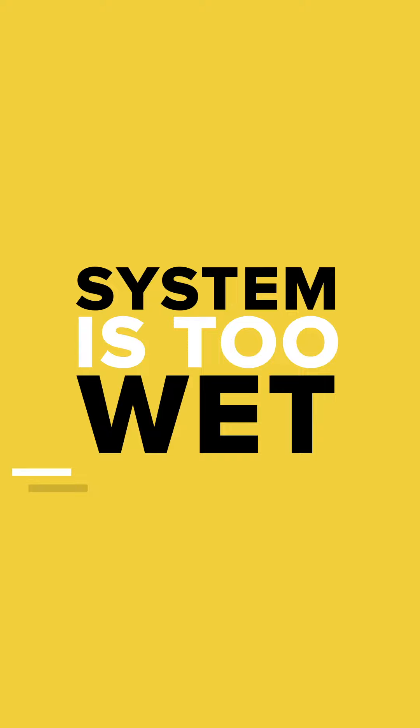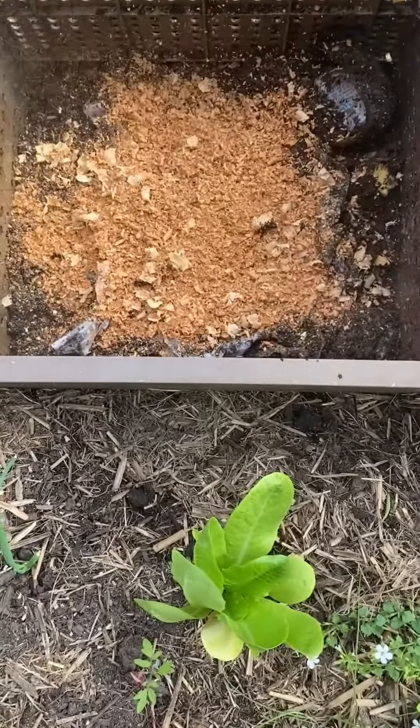Larvae — or in this case, black soldier fly larvae — is an indicator that your system is too wet. To solve this, simply stop feeding the subpod system and add in some dry carbon. Sawdust is best. In about a couple of weeks, the black soldier fly larvae will turn into flies and fly away.